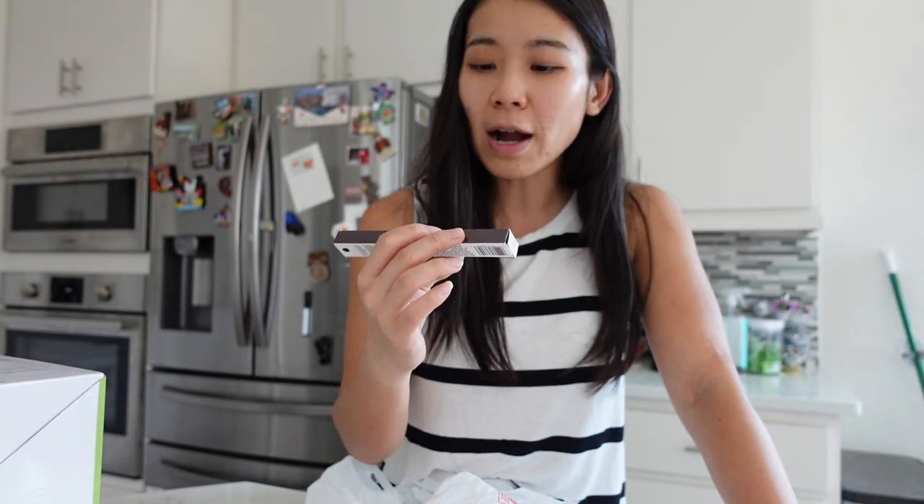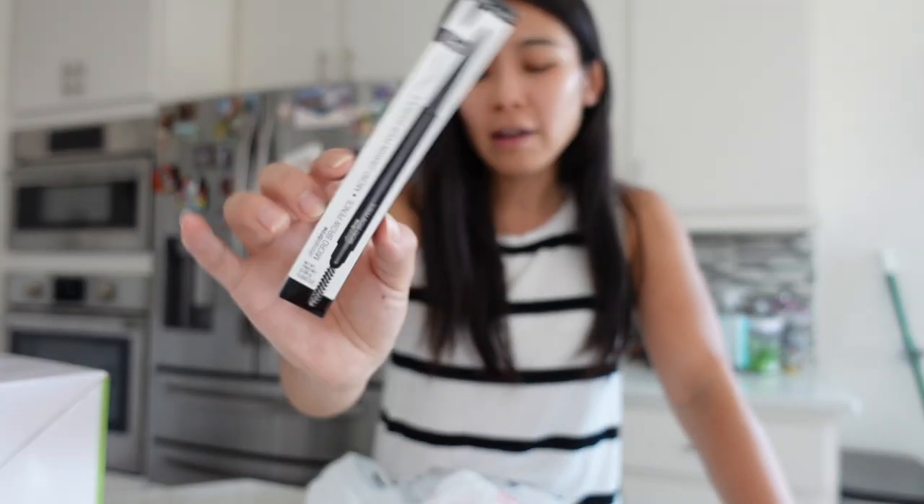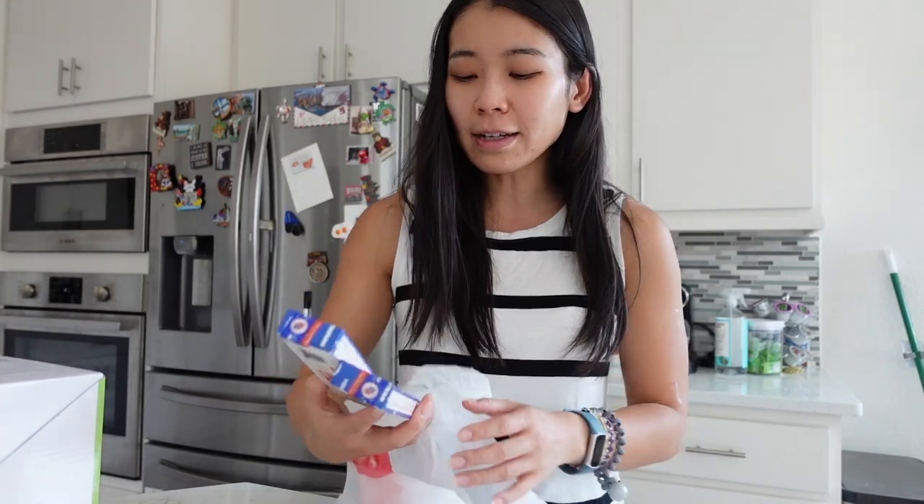And then I got this eyebrow pencil from Wet n Wild — this is the Wet n Wild Micro Brow Pencil, Micro Crayon. I'll link all of this down below in the description box.